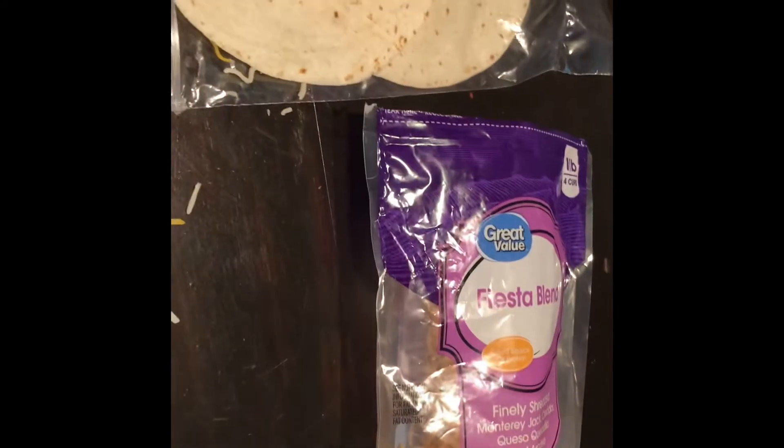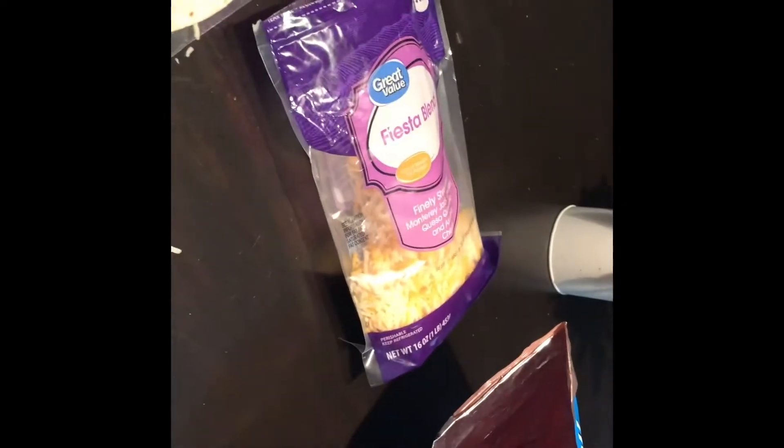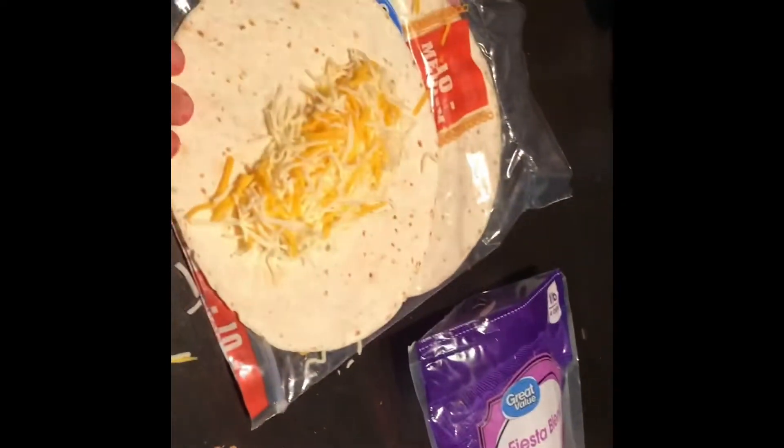All it is is really crunched up Cheetos on the quesadilla, that's all it is. I'll put the link in the description to the people who made it before I did. I just wanted to do a cooking video — I hadn't done one in a while for All Things Andrew. It's gonna be a good cooking video — something spicy.